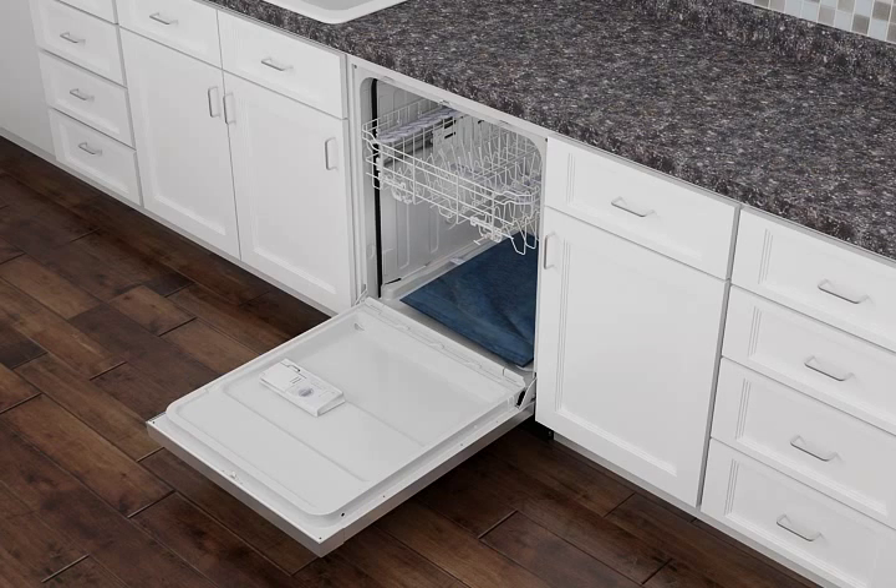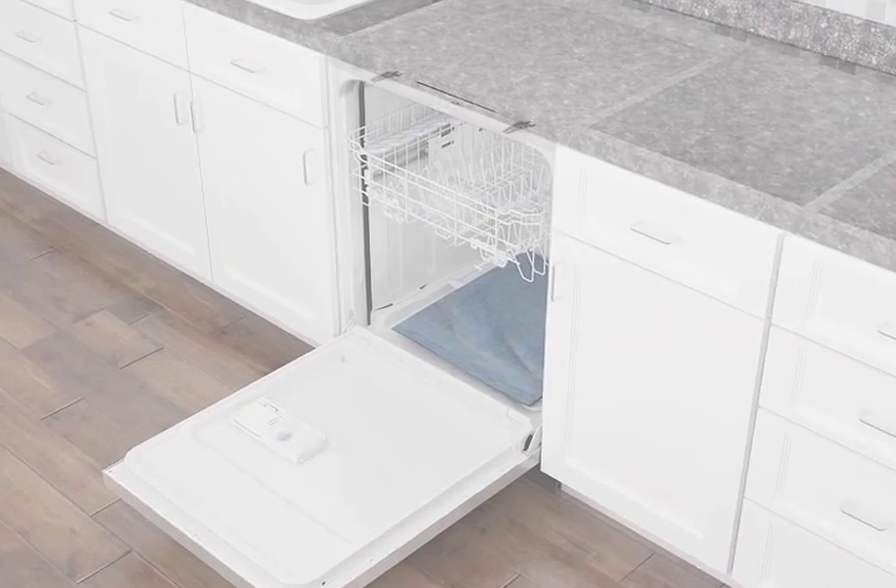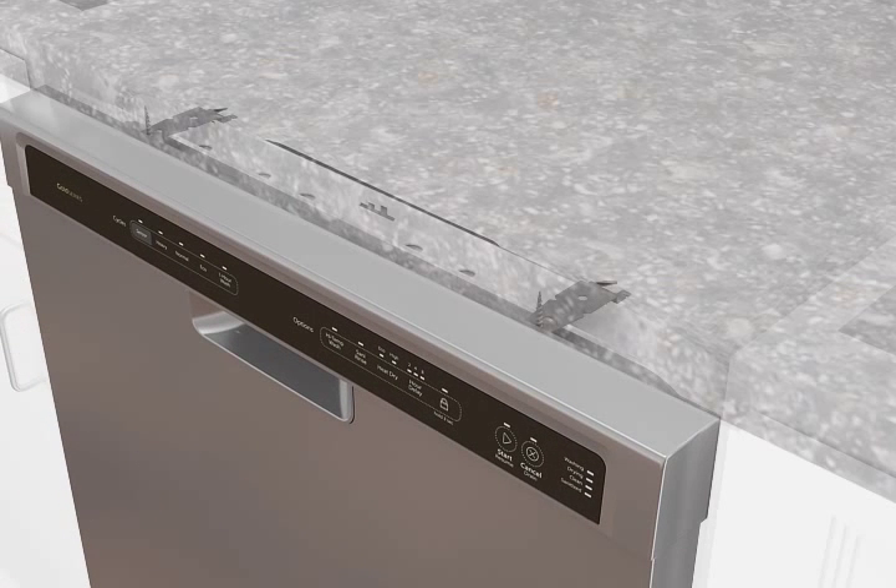from falling into the pump area when securing the dishwasher to the countertop. Secure the dishwasher to the countertop by fastening the brackets to the opening using two one-half inch Phillips head screws. Make sure the top of the dishwasher